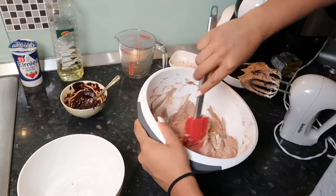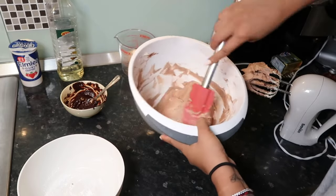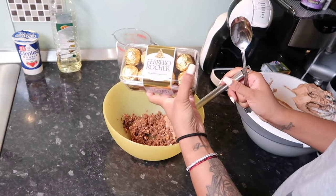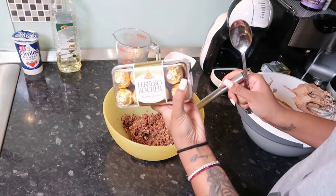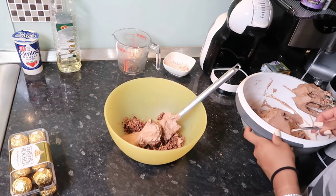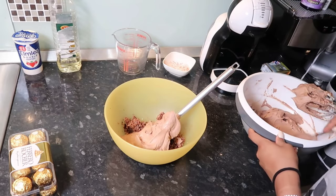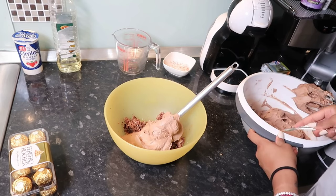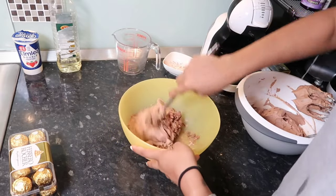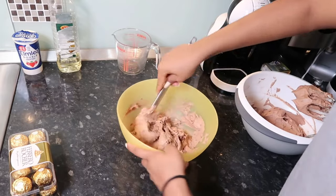I took 10 Ferrero Rochers — since that's the theme of the cake — crushed them, and took about three or four big tablespoons, just enough to fill it between the cake layers — two layers. I'm just mixing the crushed Ferrero Rochers into the buttercream. If you're into baking you really need good spatulas — I can't bake without them.